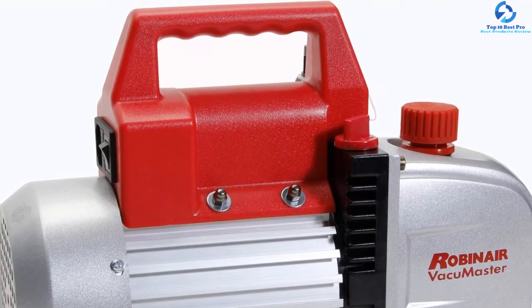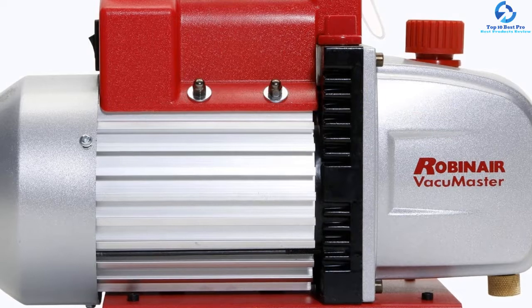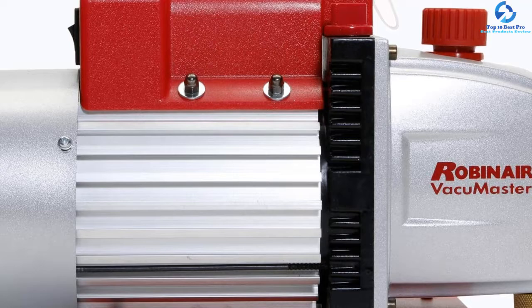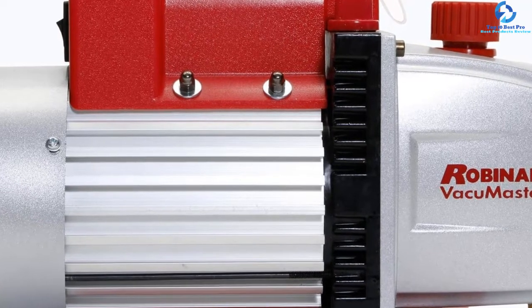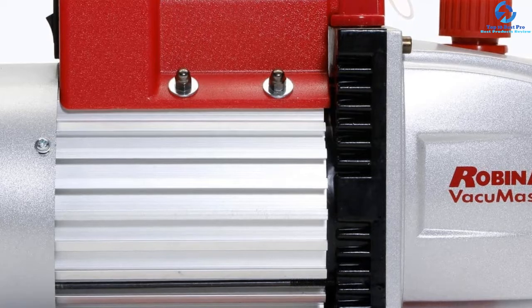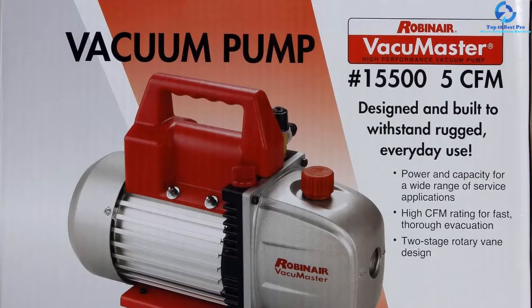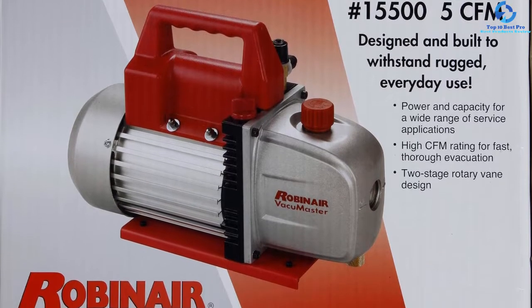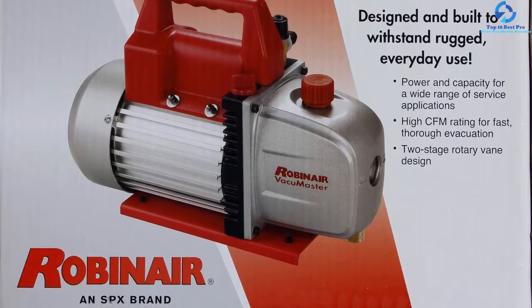The pump has an air displacement capacity of 5 CFM and a frequency rate of 60 hertz. With an oil holding capacity of 7.5 ounces, it is designed with a unique inlet fitting that ensures maximum airflow, preventing oil backflow and blockage. To ensure fast and seamless oil flow, it is equipped with an oil drain valve at the bottom.